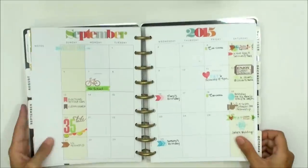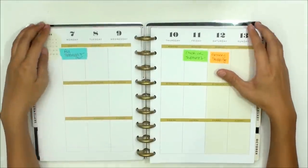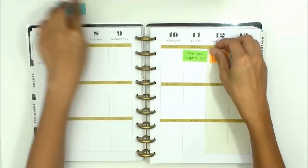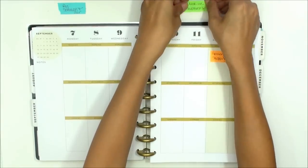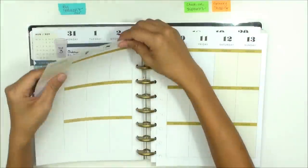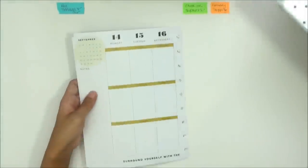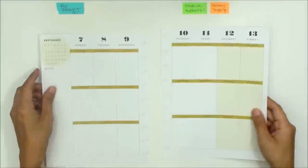Hello, this is Julia with GPapetry and today I will be doing a plan with me video. For those of you who are my subscribers, you know that I like to do both the artsy side of planning and the nerdy side of planning in my videos. For this particular video, it will be more of the artsy decorative portion of planning, and I will have one of those nerdy side videos coming out shortly.